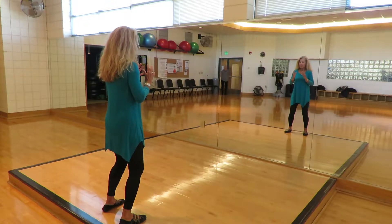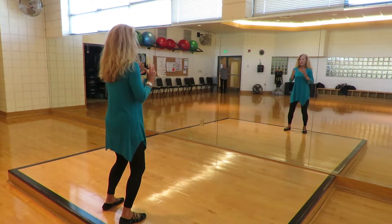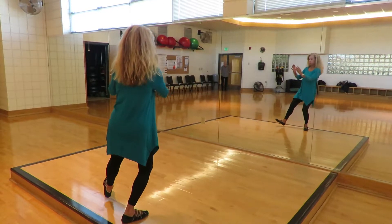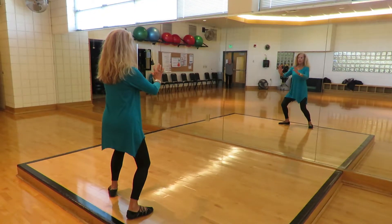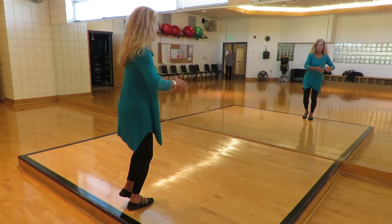Open close. Single whip to the left. Bring the hands to the left, diabetes style.